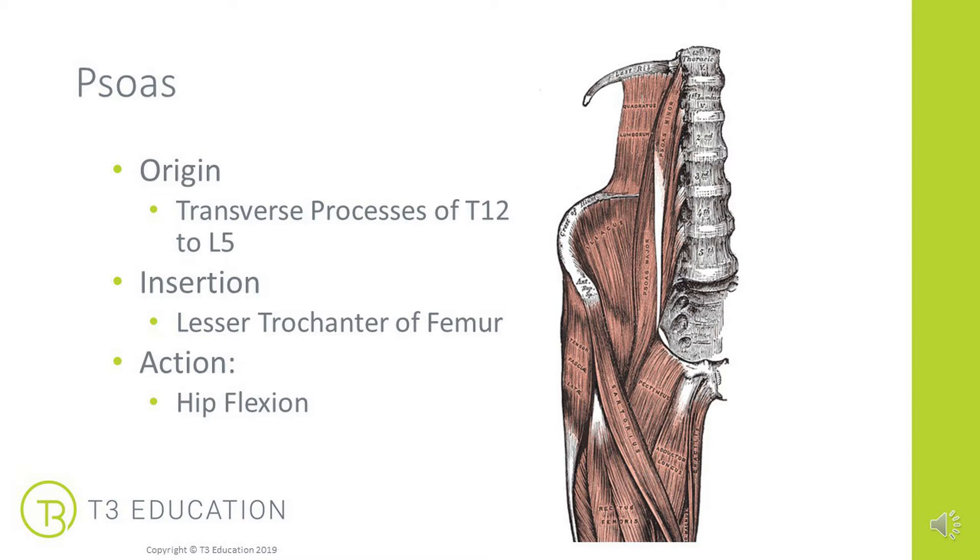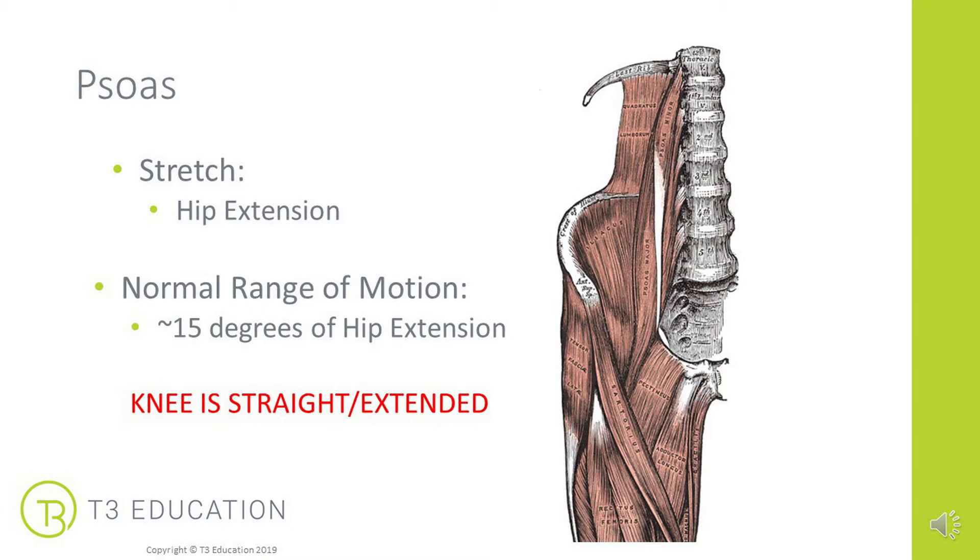Looking at the attachments for the psoas: it originates on the transverse processes of T12 to L5, in the anterior portion of the thoracolumbar fascia. It travels down the inside of the spine and inserts into the lesser trochanter on the femur, crossing the hip. When it shortens or contracts, its action is to flex the hip — to bring that femur closer to the midline. Its stretch is to simply bring the hip into extension. Note the knee is straight or extended when testing the range of motion of psoas. Again, normal range of motion is about 15 degrees of hip extension.